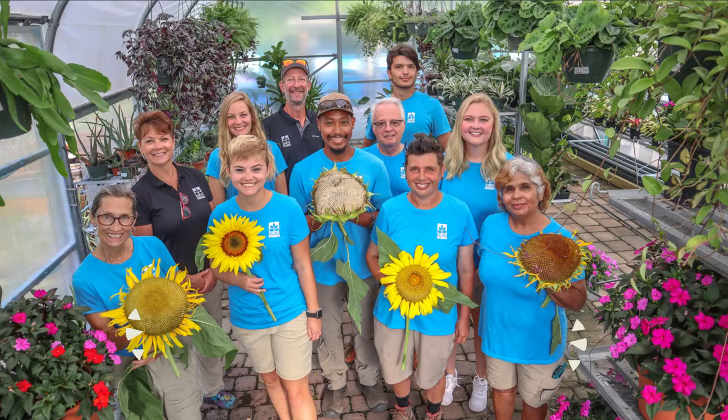It also has magnesium in here, which is very important for plant health for your palm trees. We carry this in a four-pound bag and we carry this in an 18-pound bag.